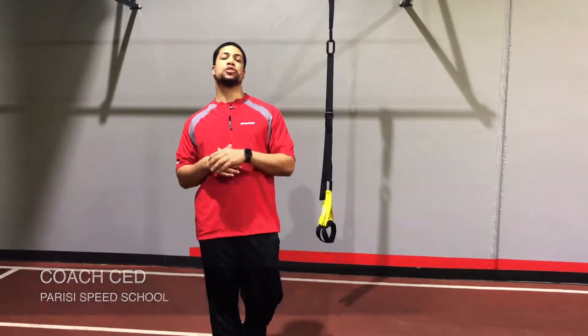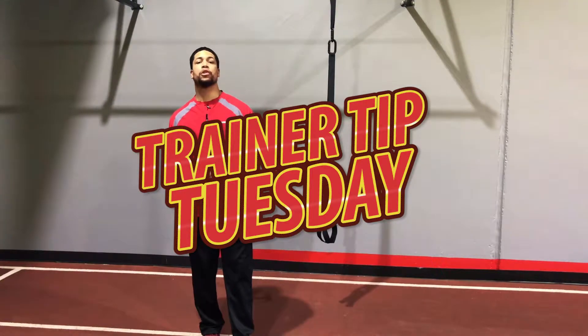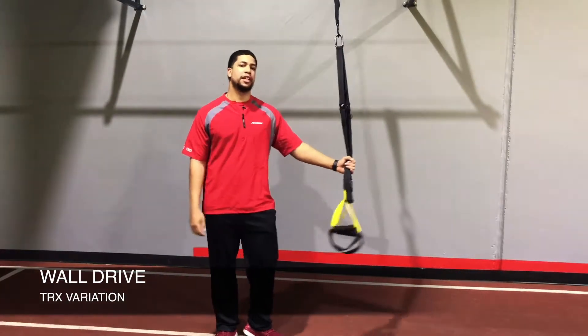What's up everybody, it's Coach Said here with the Parisi Speed School with another Training Tip Tuesday, and today we're going to do a different variation of a wall drive using the TRX bands.